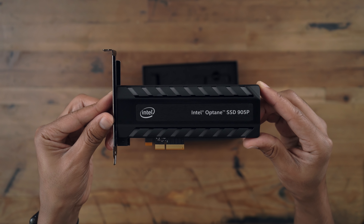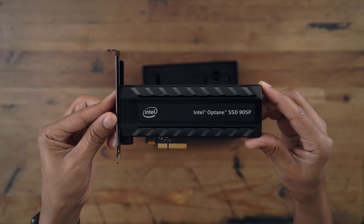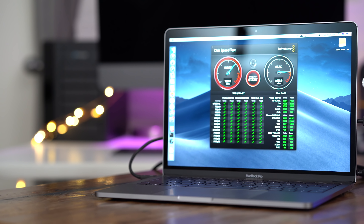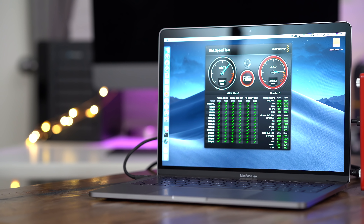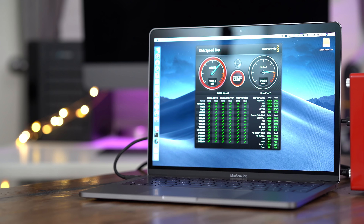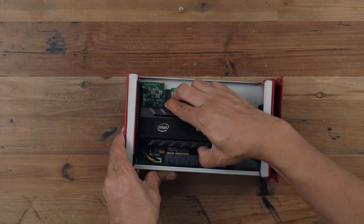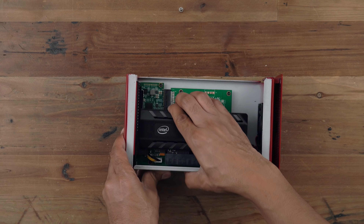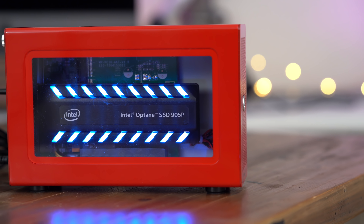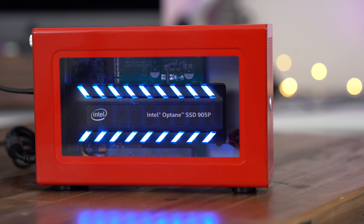Needless to say, I'm impressed. SSDs can get ridiculously hot, but this is a passively cooled SSD. Even with the Akito Note Lite's fan unplugged — yes, I unplugged it because the noise was driving me nuts — I noticed no thermal throttling with the Optane SSD. It delivers some of the best consistent performance in both read and write that I've tested.